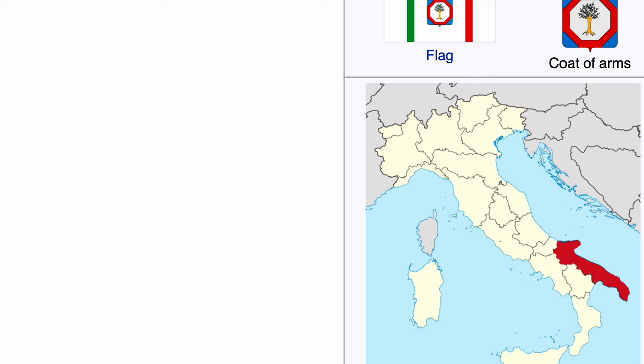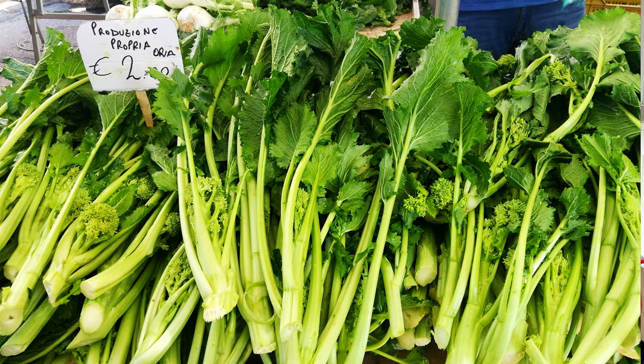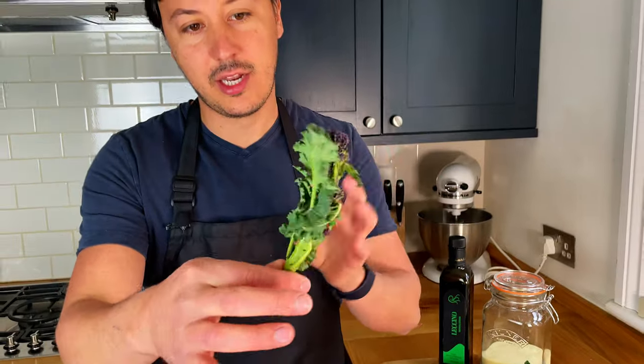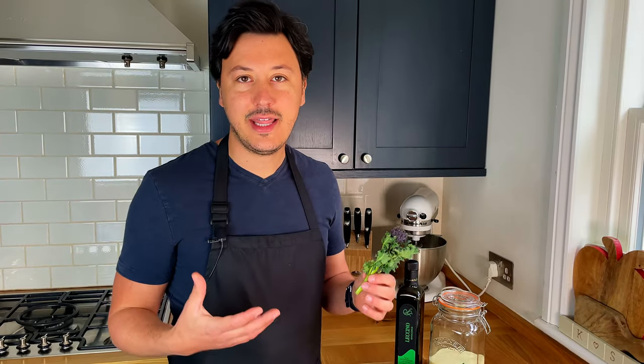Today we are making orecchiette alla cima di rapa, which is a fantastic recipe from the region of Puglia, which is the heel of Italy. The original ingredient is turnip tips, which is the cima di rapa, and it's not always easy to find outside of Italy. So today we're going to be using broccolini, and anything from the broccoli family is a good alternative to the cima di rapa.